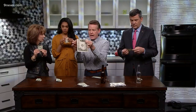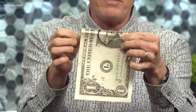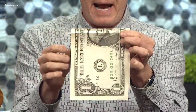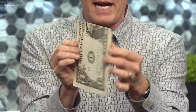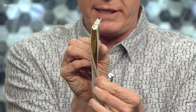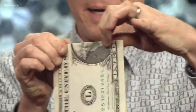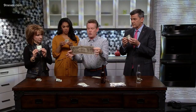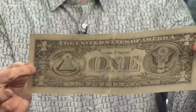You fold it along the eye, then move it down and fold it along the other eye — so two folds. Then you put those two folds together and make it like an M, and crease it on his nose. Now you close it up like this.